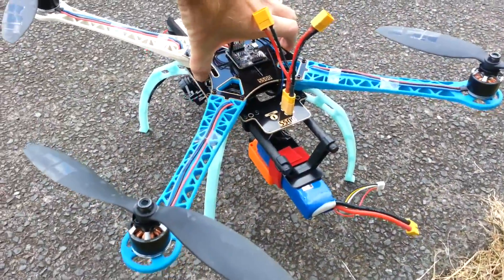Anyway, without further ado let's do a little bit of flying.